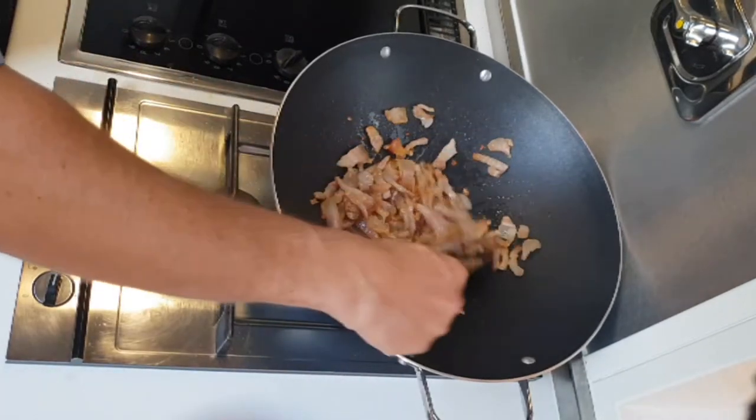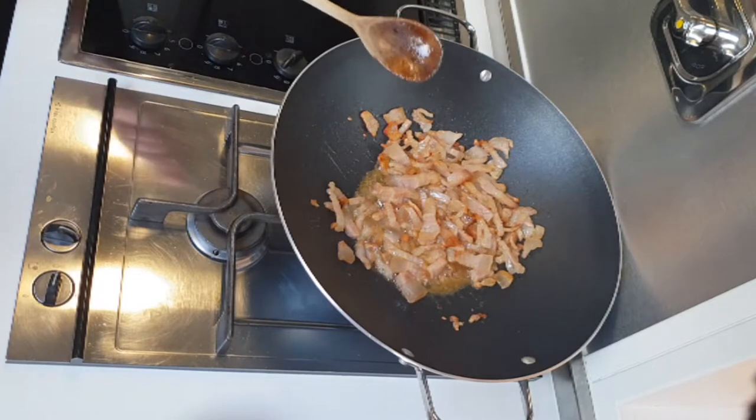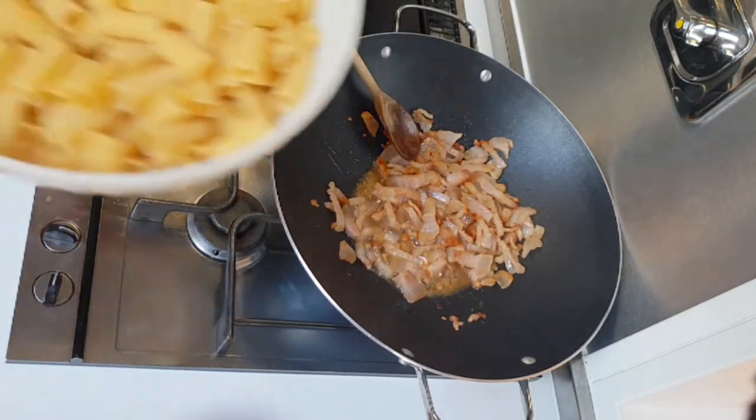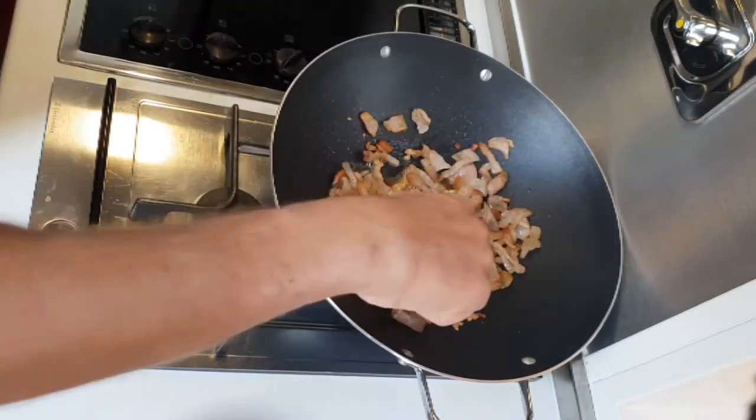In the meanwhile, we will put the pasta into the boiling water — in about 10 minutes it will be ready. Always remember to put salt in the boiling water.